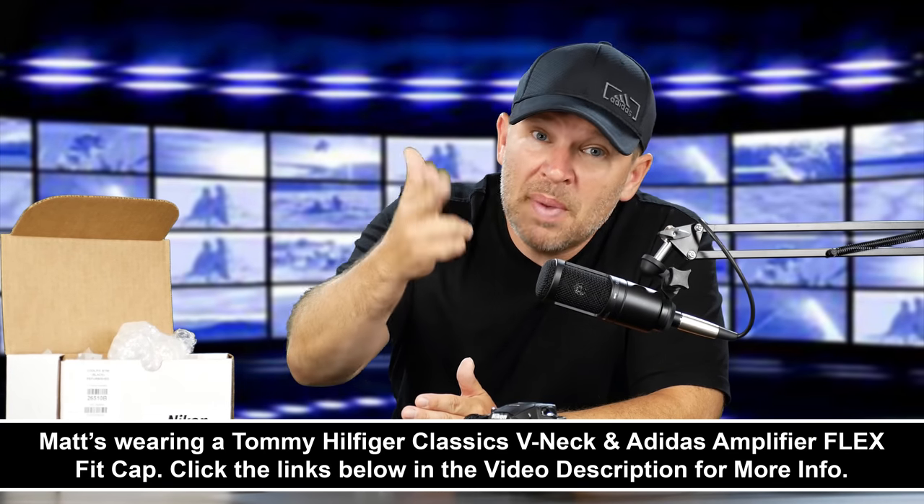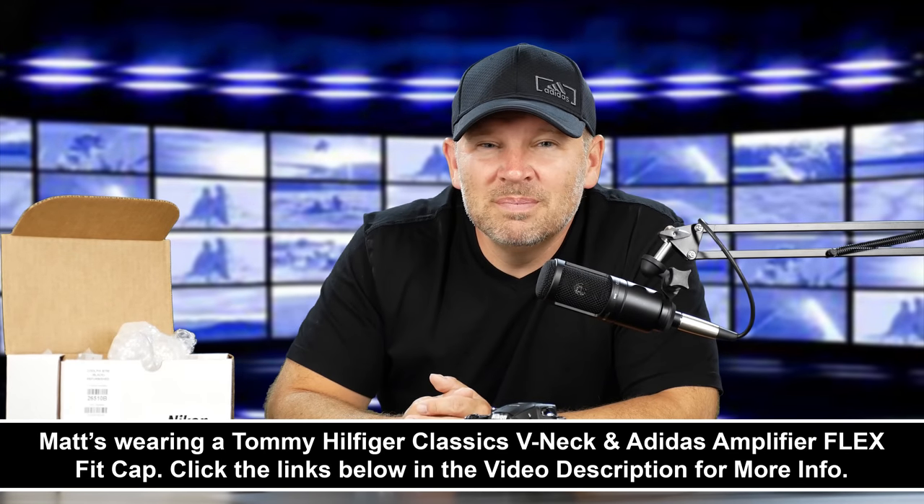If you have any questions on the B700, let me know in the comments below. If there's anything you want me to check out, let me know and I'll see if I can get it done for you. Stay tuned — we'll be back soon here at ArtOfTheImage.com. Thanks.